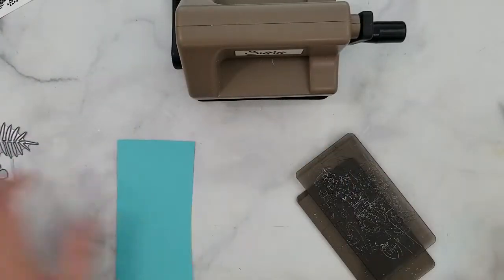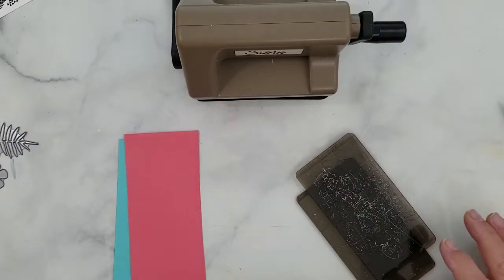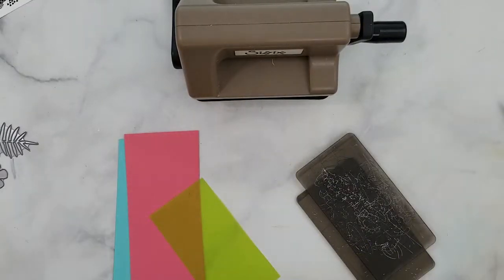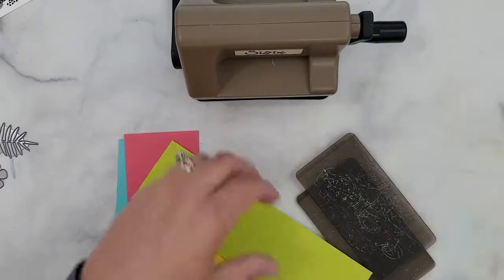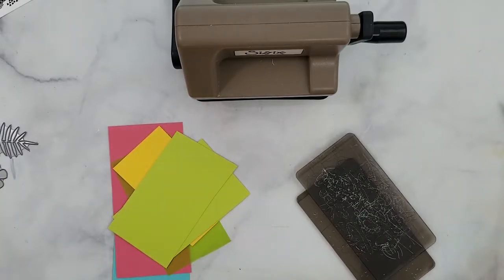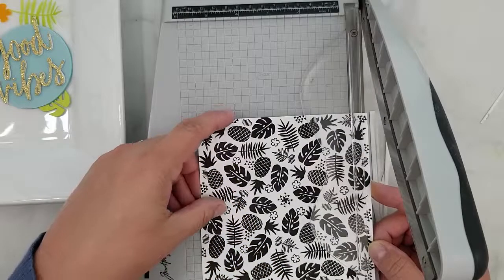I'm going to set that aside and start die cutting the other pieces for the card. I've gathered some small pieces of cardstock from my scraps bin: Simon Says Stamp Audrey Blue, Raisin Boat Think Pink (which is no longer available, just something I have in my stash), Gina K Dandelion, My Favorite Things Limelight, plus some colored vellum. I used the green vellum to die cut leaves but ended up not using the orange.